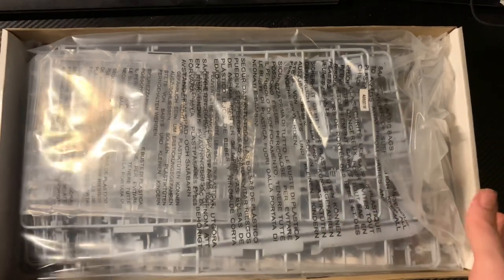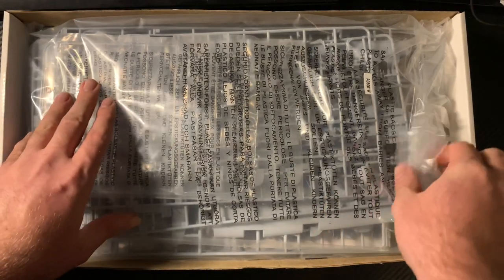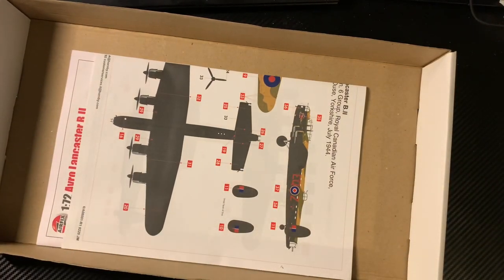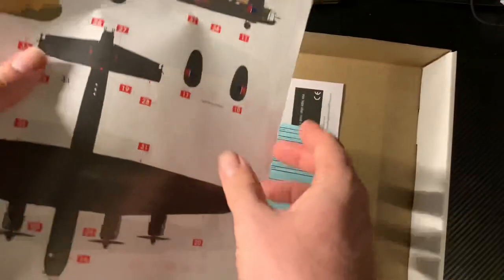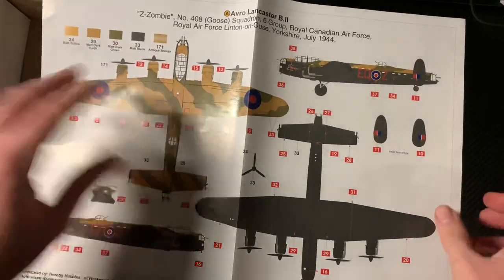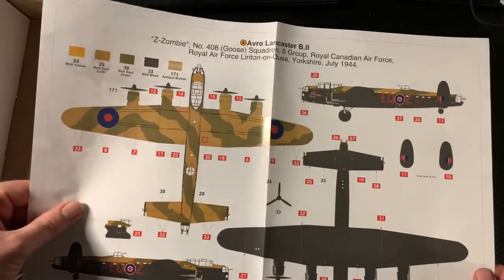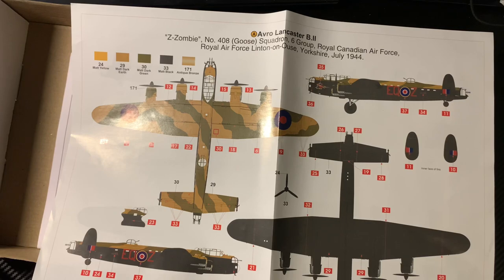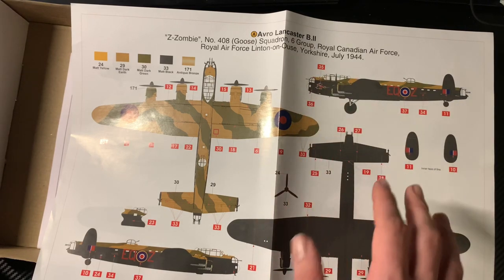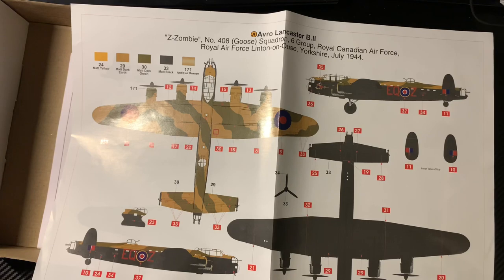Airfix pack these boxes nice and sturdy — here is the model. Let's look at the instruction sheet and schemes first. Here are the two schemes. This is Scheme A — Z Zombie, number 48 Squadron, 6 Group Canadian Air Force, based at Leeming in Yorkshire in 1944. You can see a nose art there, a bit of a bomb tally. I do like that both aircraft have nose art to them.